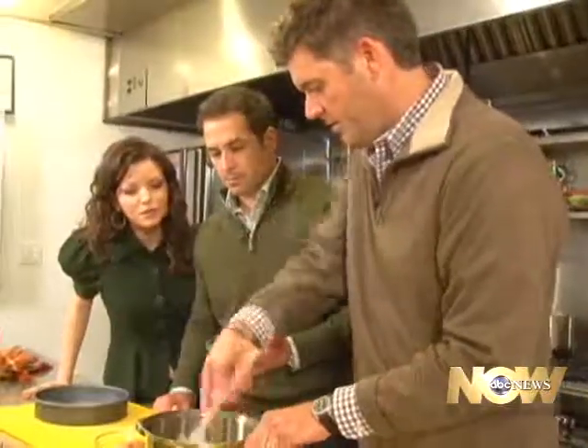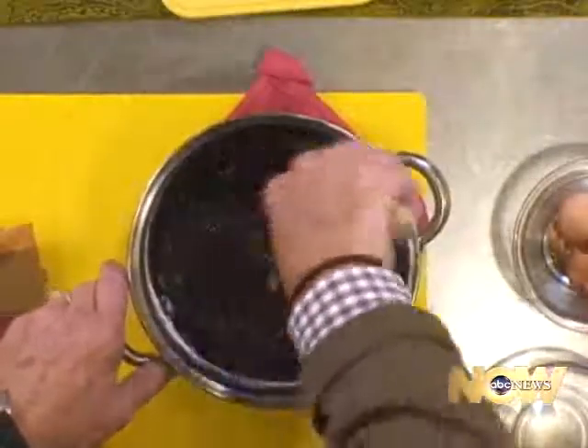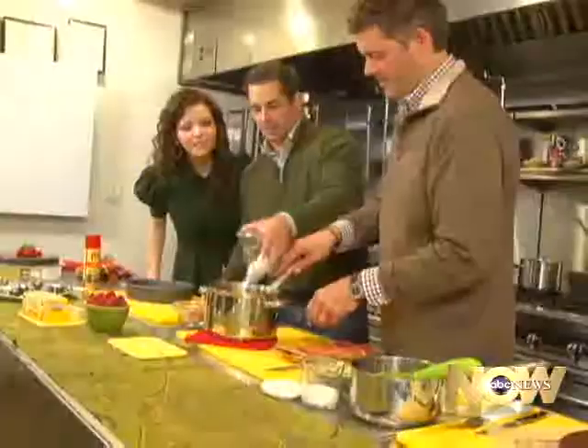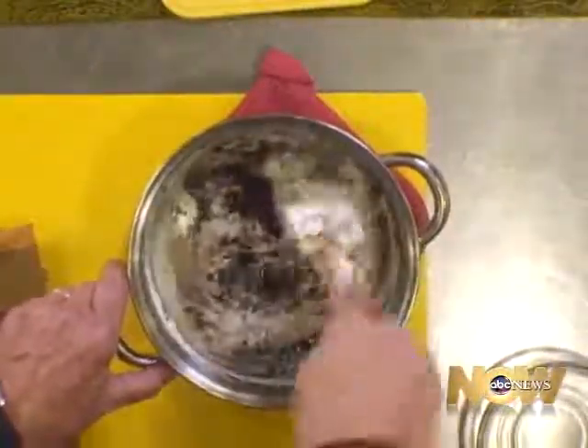Look how gooey that looks — which is why I love it, because I love the edges, the chewy brownies. That is heaven in a pot. We could stop right now and I'd be happy — I could just eat it with a spoon. Get three spoons and we're done. Wow, look how delicious. You're getting the smell of that chocolate. It's excellent — it's permeating the entire kitchen.